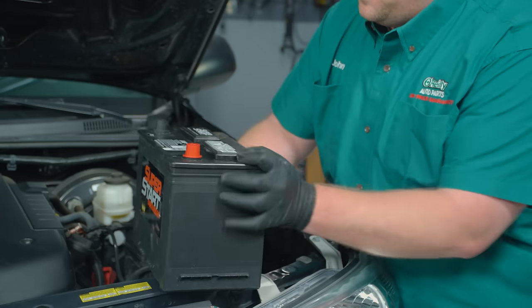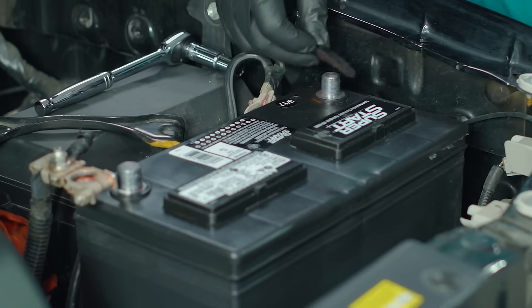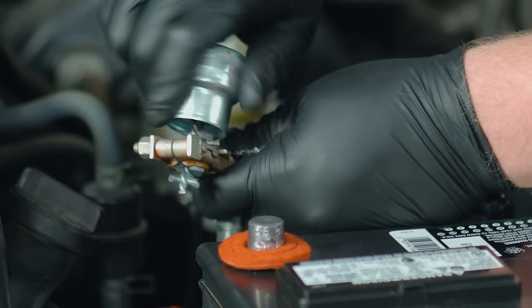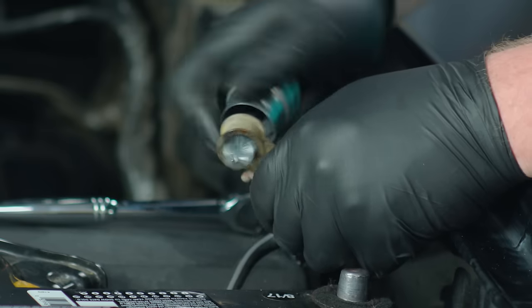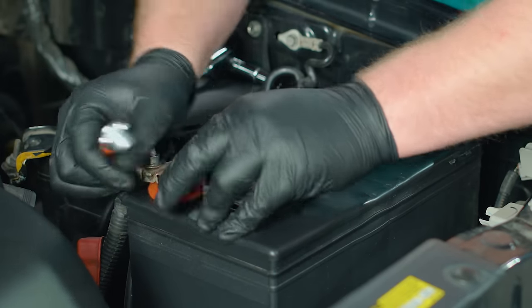Once you've got your new battery, ease it back into the tray. We're going to place the battery washers to prevent corrosion and brush any corrosion from the cable ends so we get a good connection. Then we'll reattach the cables in reverse order.